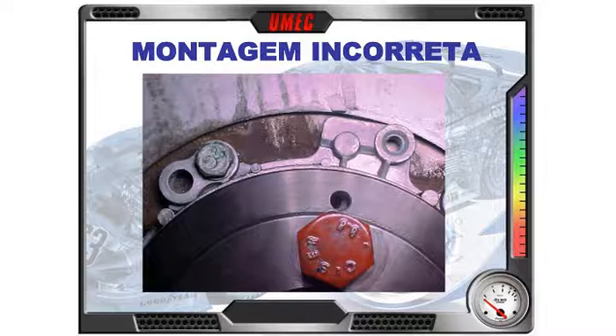Para resolver esse caso: você não consegue retirar o flange — a engrenagem — para reposicionar. Na hora de remover a engrenagem, você acaba entortando, empenando ela. Tem que trocar por um novo flange traseiro para encaixar e centralizar com a ferramenta e montar de novo. Você não consegue mudar a posição dele; corre o risco de entortar ou empenar a engrenagem. Porque foi montado sem ferramenta.